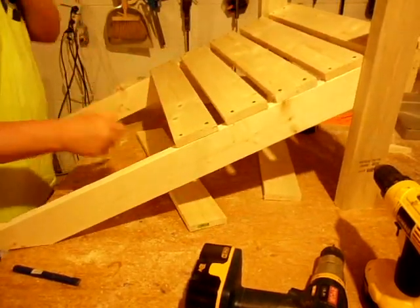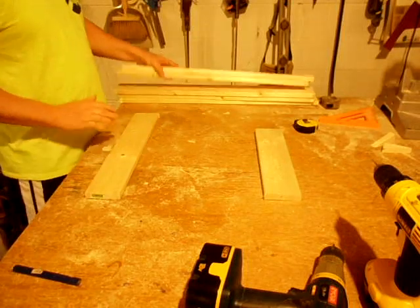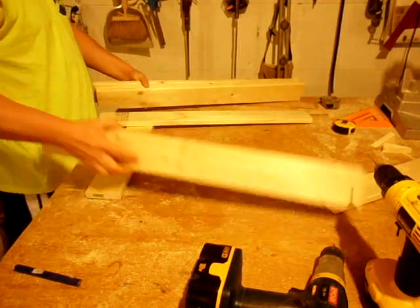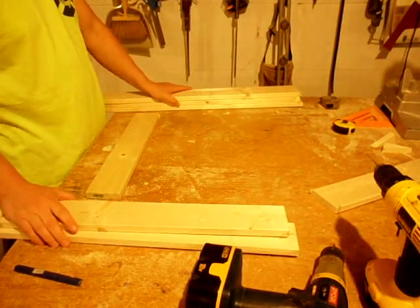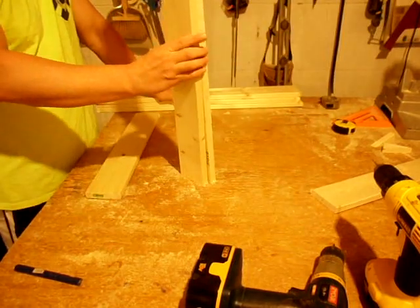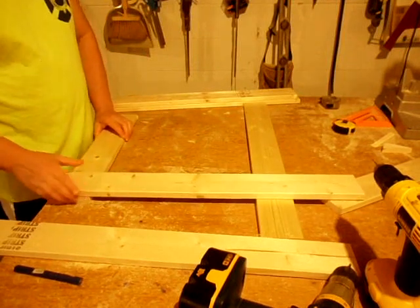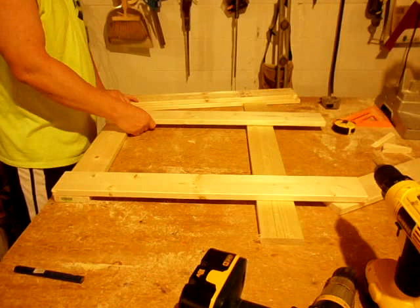It's just a simple matter of cutting the stock for the back. These are the five pieces that will make the back slats. I make the center three 32 inches long — that's an eight-foot board cut twice. The two outside pieces are about 30 inches. The easiest way is to set the outside two first and screw them down.